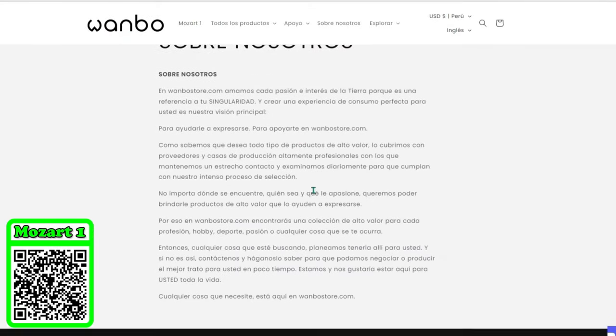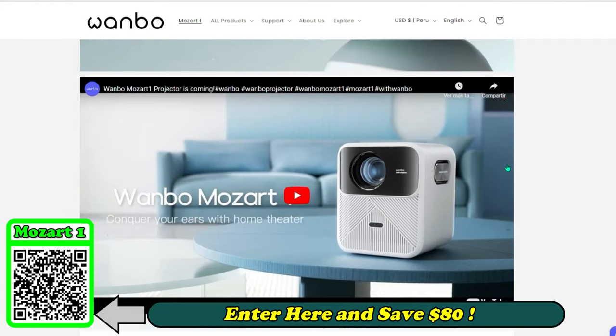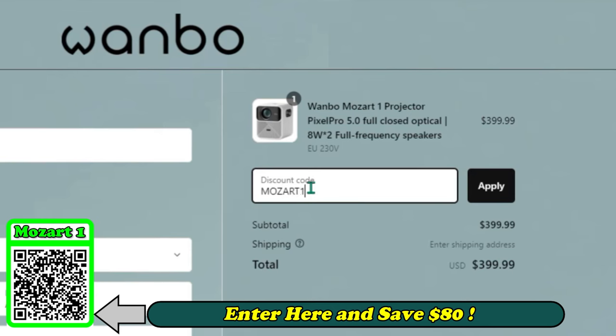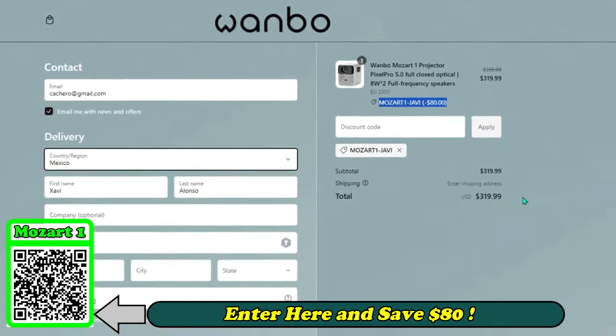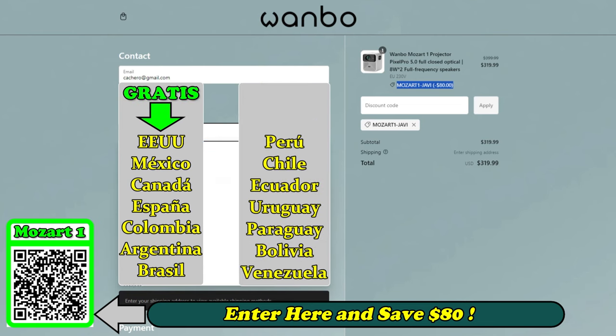Wombo now has its online store where you can find and buy a Wombo projector. If you look for the Mozart One and put it in the shopping cart, the price says $399, but if you enter my coupon MOZART1JAVI and click apply, you will get a generous discount of $80. For countries in America, shipping is free, but for others, shipping costs $40.